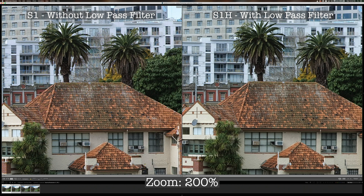For example, looking at this area here — the window and the brick in the building in the foreground — you can probably see that the photo from the S1 is a little bit sharper. However, if you are watching this video on a smartphone, you probably cannot see the difference. You may have to watch this video on a bigger screen.